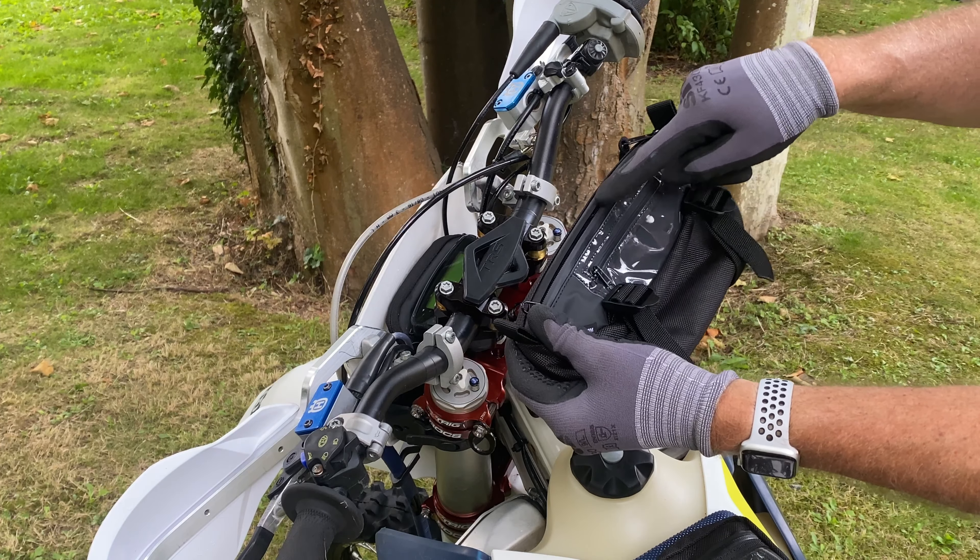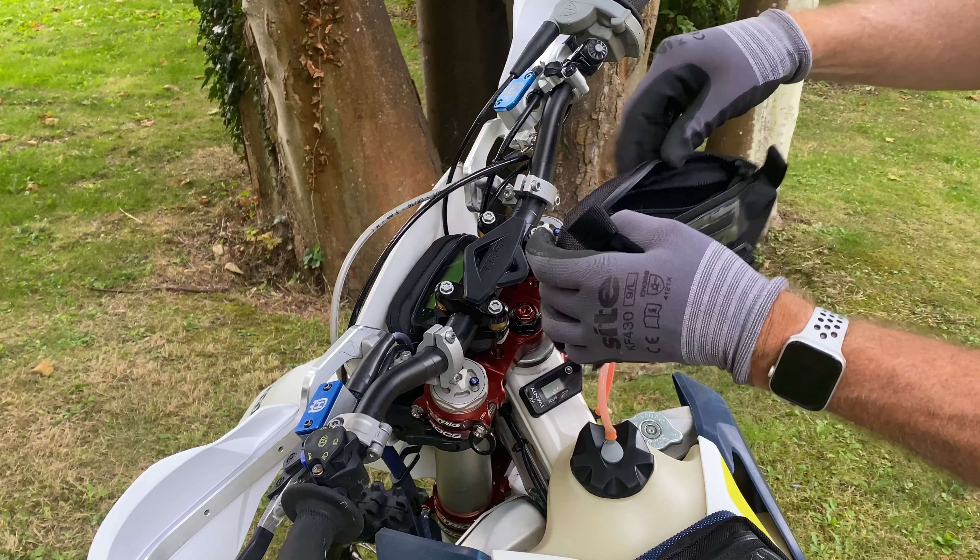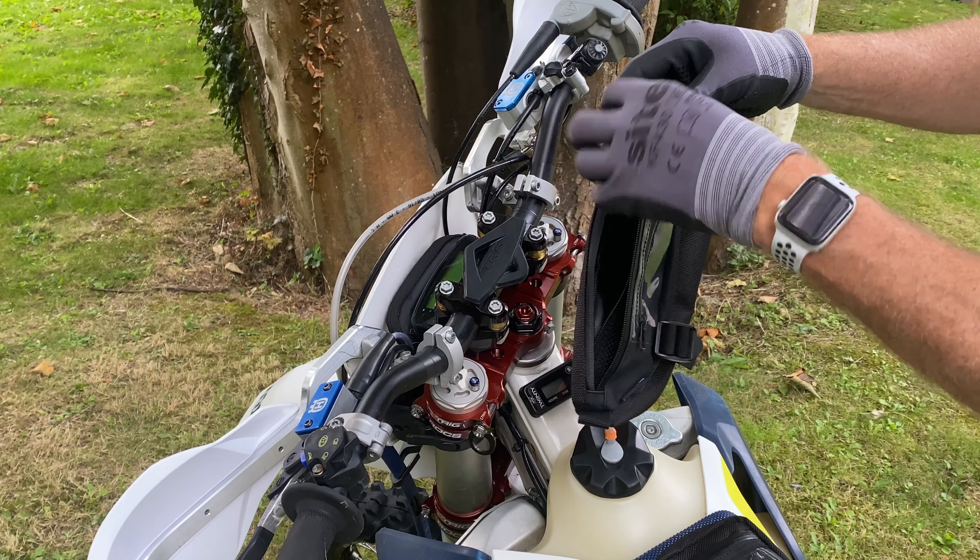The bag consists of two compartments: the smaller transparent PVC front pocket, and the larger compartment which includes an additional internal mesh pocket.